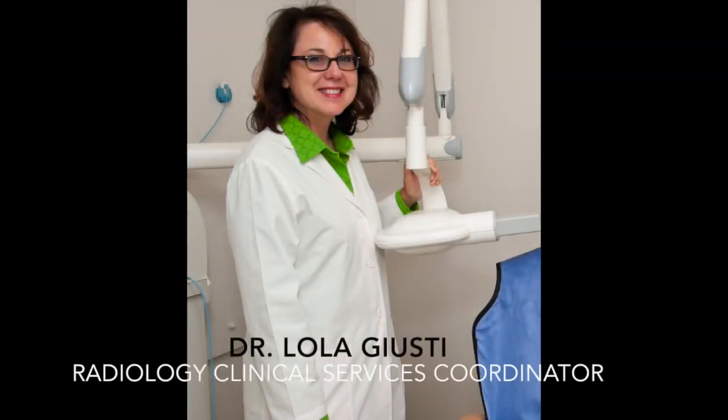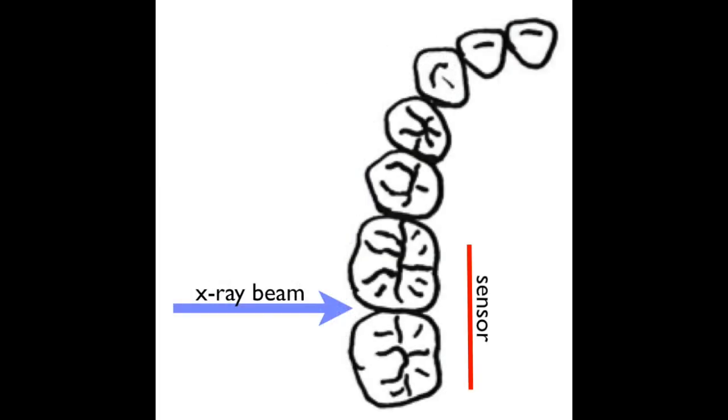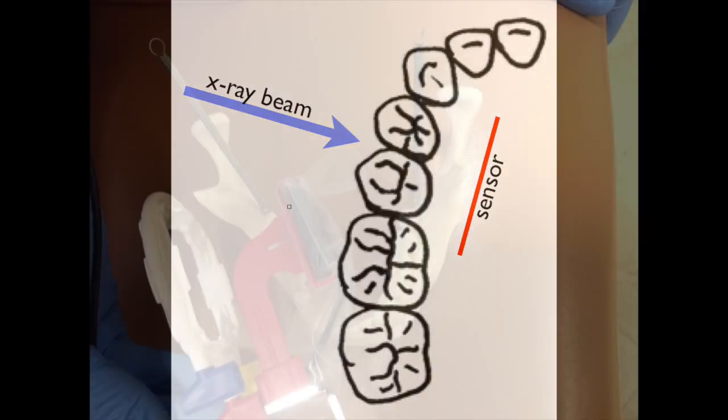I'm Dr. Lola Giusti, coordinator of radiology services at Arthur A. Dagoni School of Dentistry in San Francisco. One of the things I see students doing quite frequently is placing the x-ray sensor or film in such a way that it is not aligned with the arch. It should be parallel with the lingual surfaces of the teeth so that the x-ray beam is perpendicular to the sensor. Another way of saying the same thing is that the beam should come through the contacts of the teeth 90 degrees to the sensor.